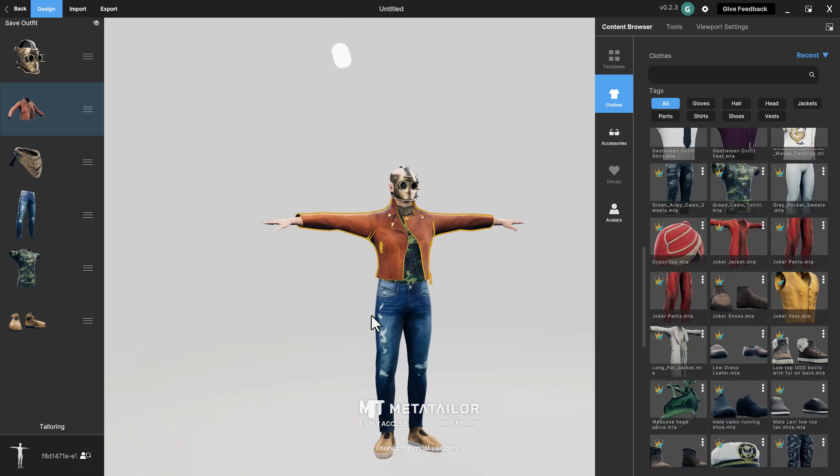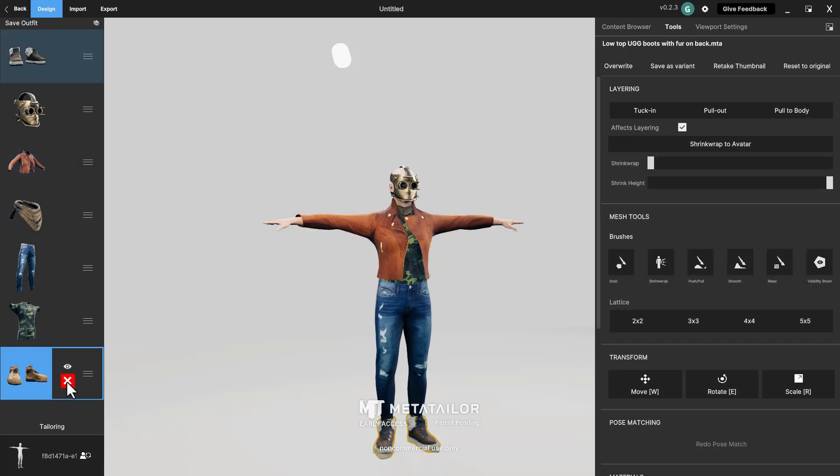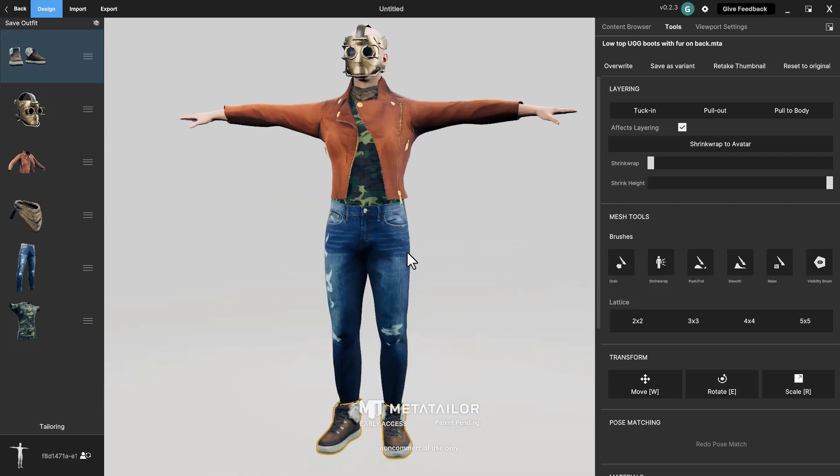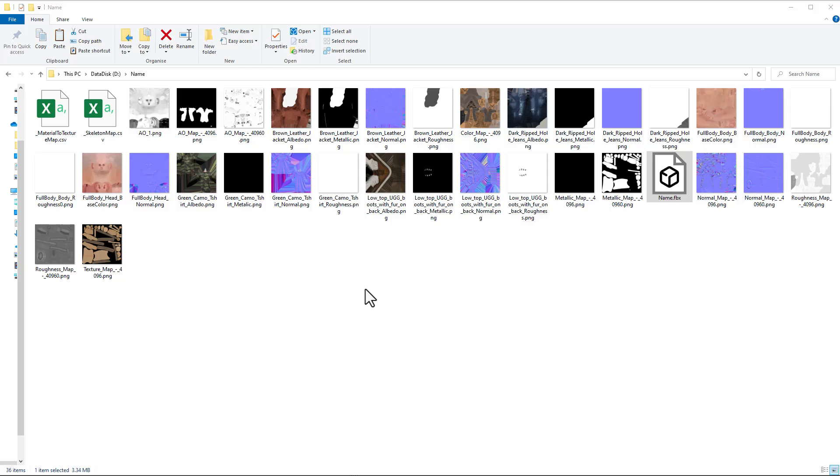At any point you can go to the content browser to update your model's outfit. To remove an item, click on it and hit the X to lose it. When happy, go to the Export section and export your model as an FBX file. You can choose to include clothing, skin weight, clean bones, and the avatar — turn off anything you don't need and export. Inside the exported folder you'll find textures and CSV files that deal with materials and skin maps, which technical artists will find quite useful.